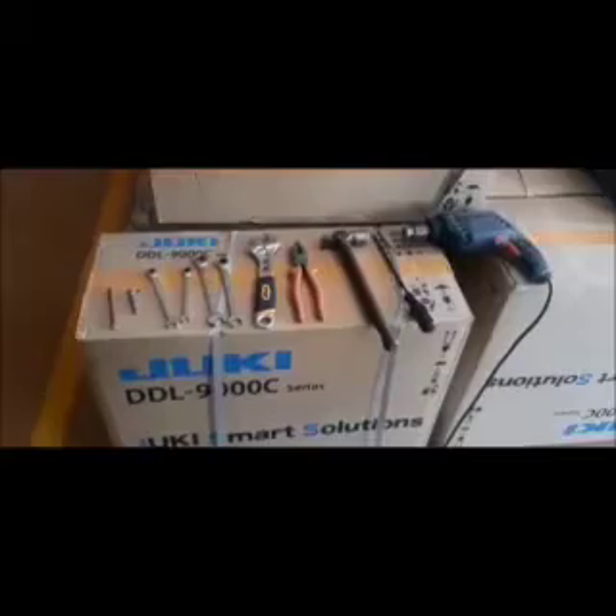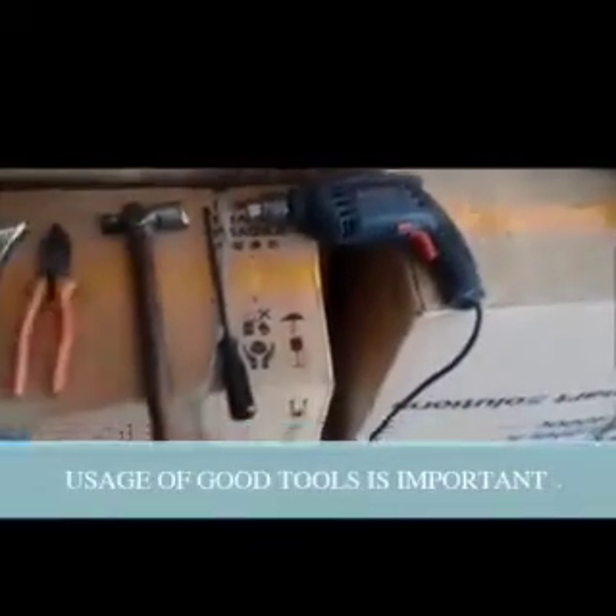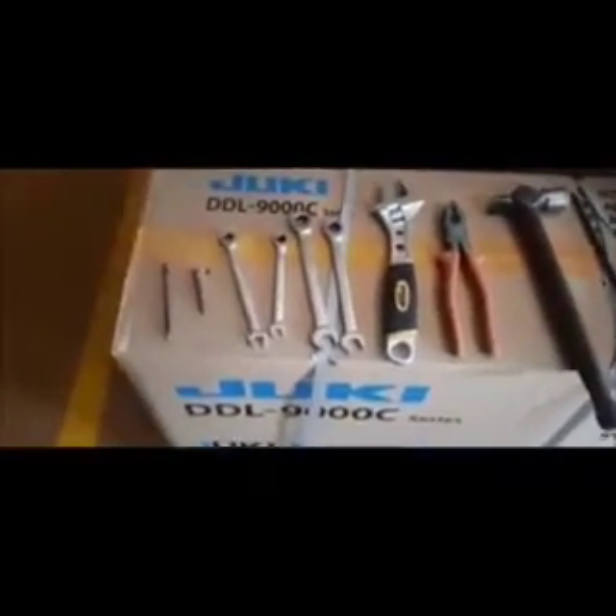It is also important that we use proper professional tools, like a drilling machine, screw drivers, hammer, cutting pliers, adjustable spanner, different kinds of spanners, and allen keys.